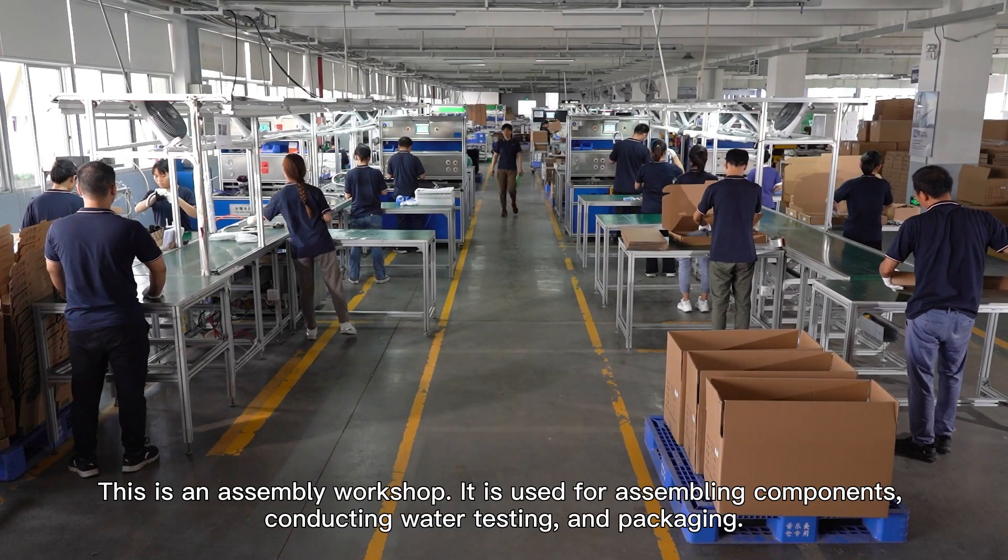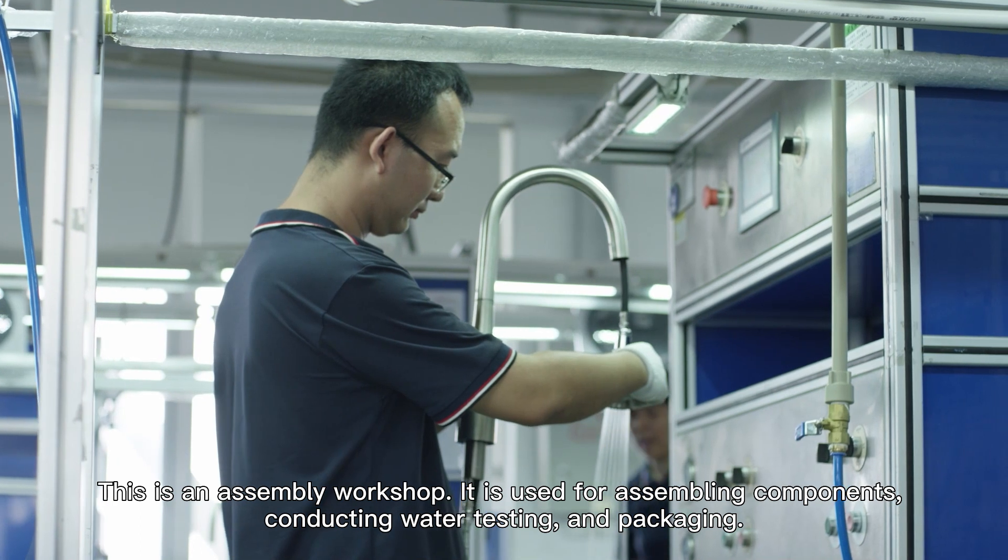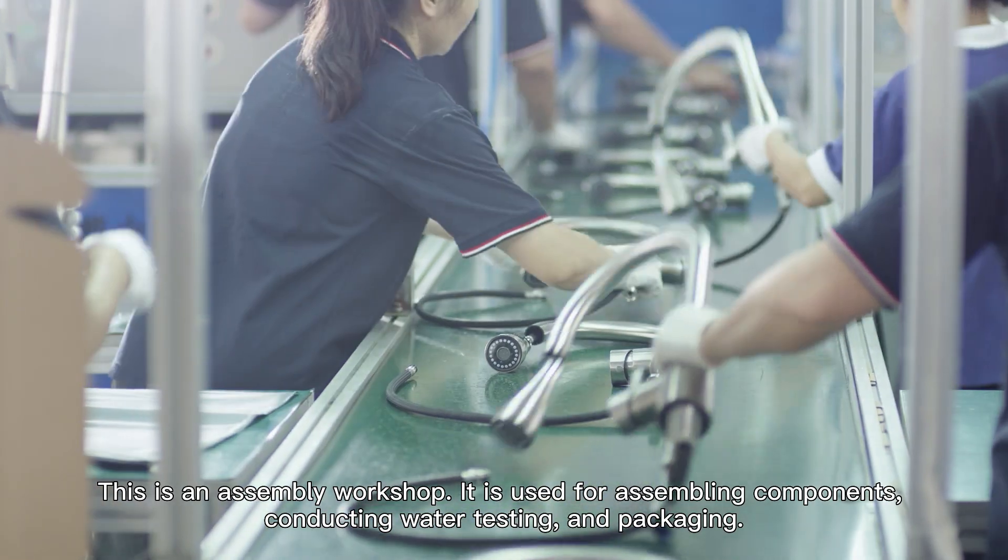This is an assembly workshop, used for assembling components, conducting water testing and packaging.